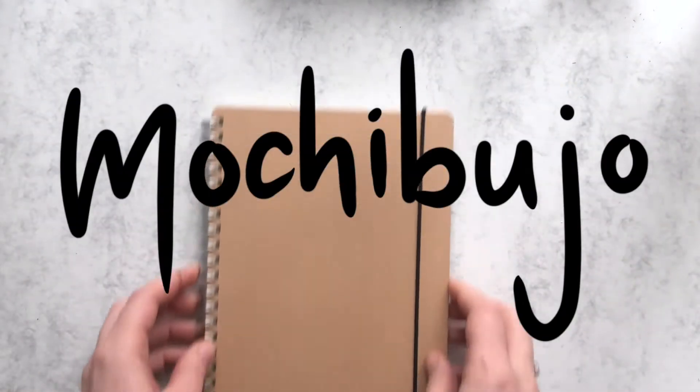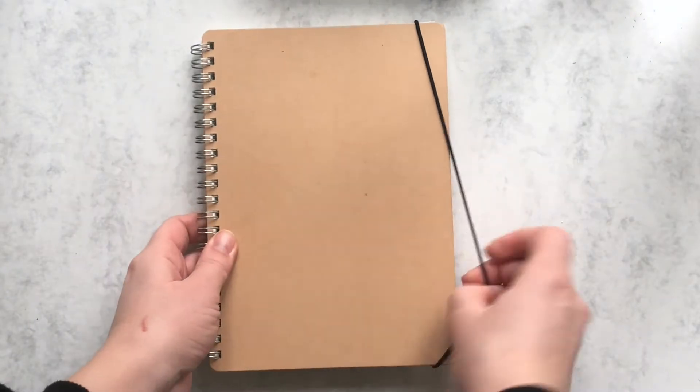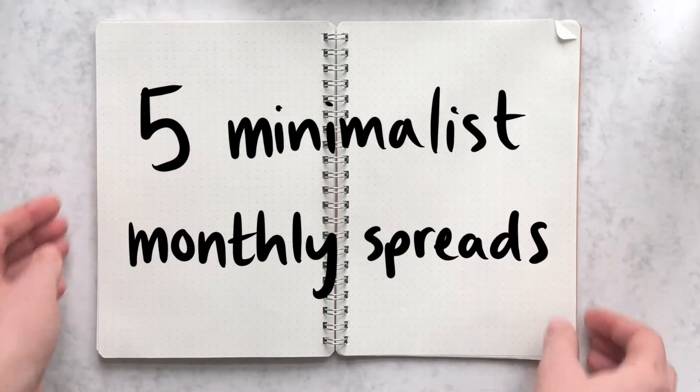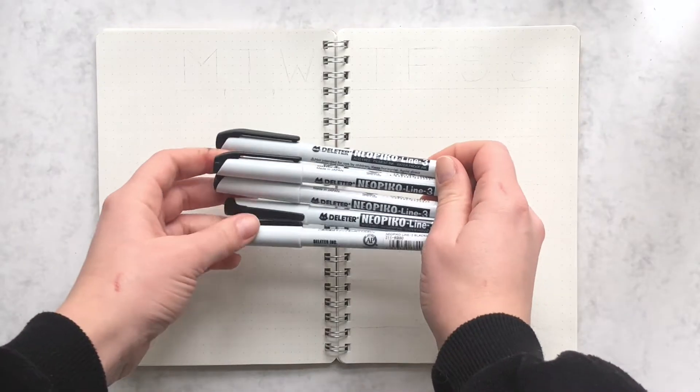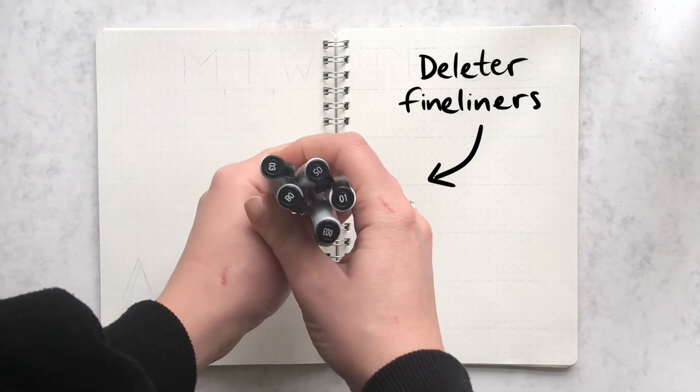Hello friends, this is Hedda, welcome to another video. I hope you're all having a great February so far, and if you're having trouble setting up your journal, don't worry because today I'm going to show you five minimalist monthly spreads. I promise anyone can make these — for all of these spreads you'll only need some fineliners in different sizes, and that's pretty much it. So let's start!